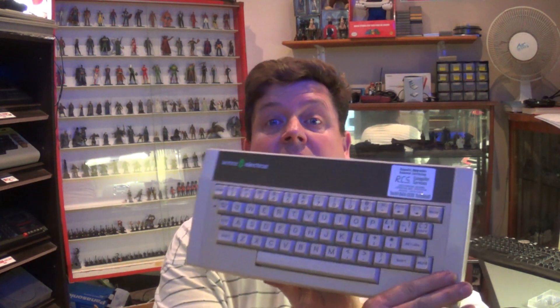Hi there YouTube, Big G back again with another video, and this time the Acorn Electron. You would have seen that I picked this up recently. I've actually got two of them and just the one is working, and that is this one, but it still has a few issues with it.